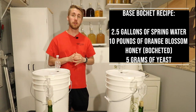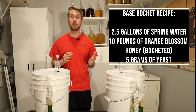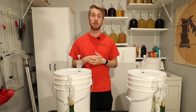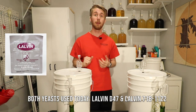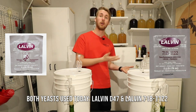The base recipe is basically four pounds of bochet honey per gallon. We are going to be trying two different kinds of yeast today — I want to see which does better for a bochet, or at least this kind of bochet. We're going to be using the Lalvin D47, which is a common mead yeast.